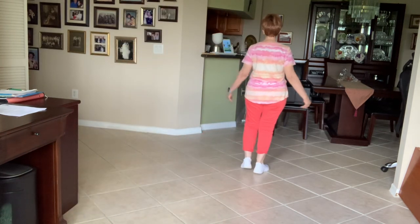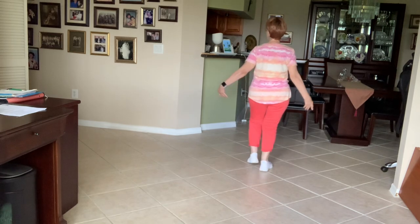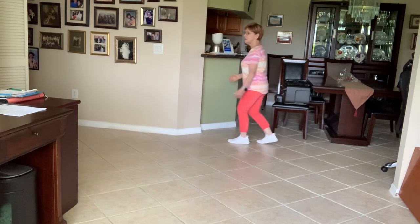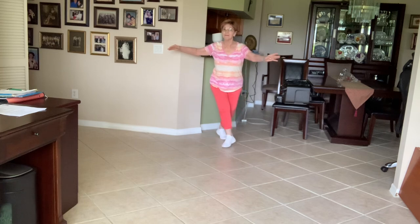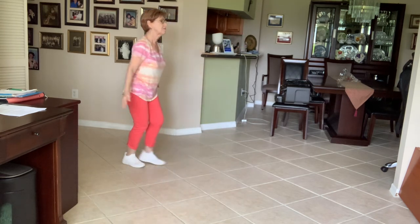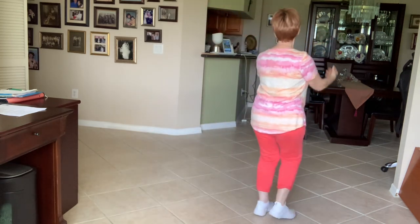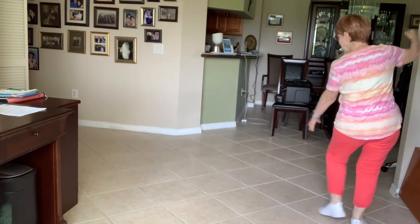Turn a little left, turn a little left again. Turn a little different. Turn a little bit. And that's it.